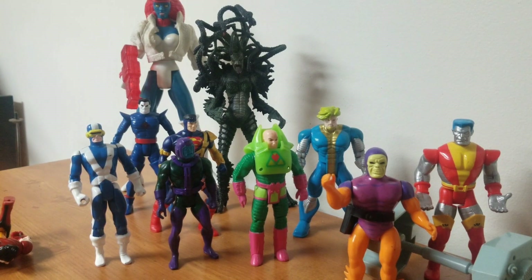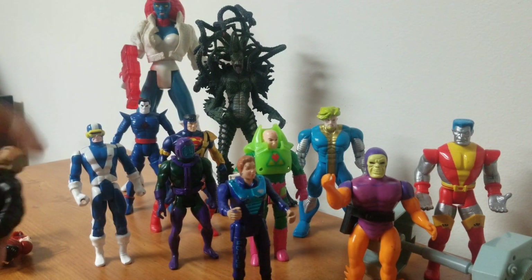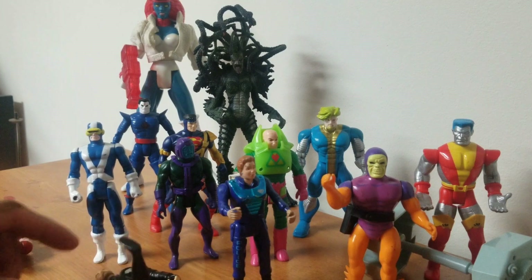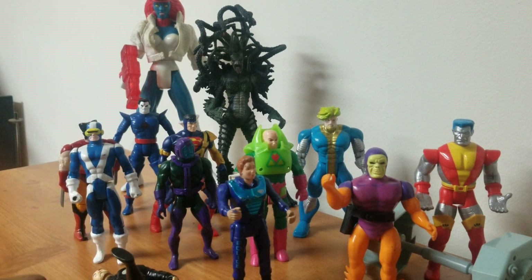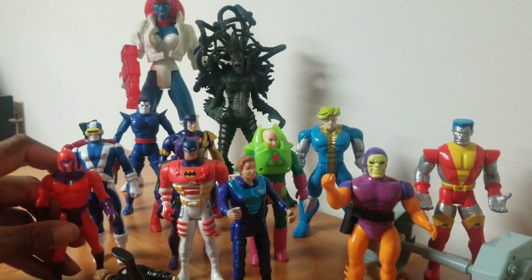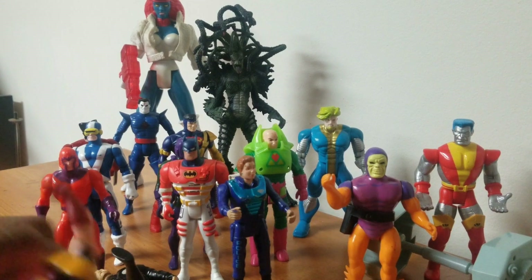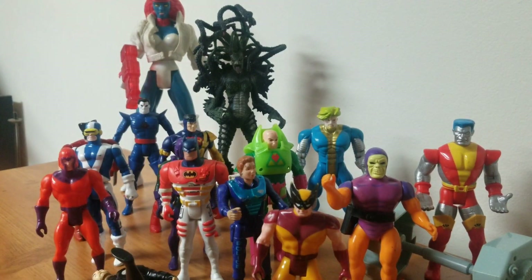I don't know who this woman is — she's a villain from the Batman movie. I almost bought that head. Then Wolverine, Batman, and the Master of Magnetism — as Stan Lee would say — Magneto. Another Wolverine, and a Doctor Doom — my first Doctor Doom ever.